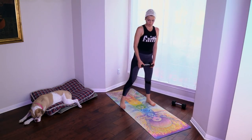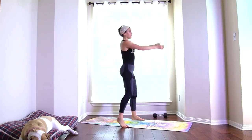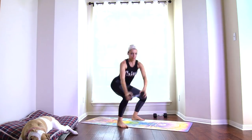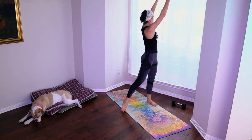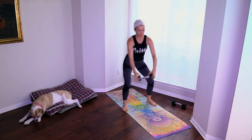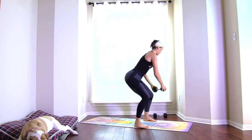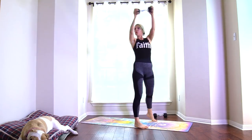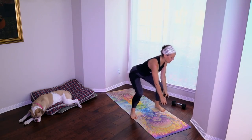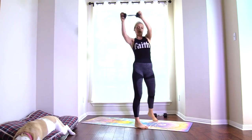Reach to the right, lift to the left, squeeze the belly — three, push the booty back, four, five, six, seven, eight, nine, ten. Opposite side — one, two, three, four, five, six, seven, eight.